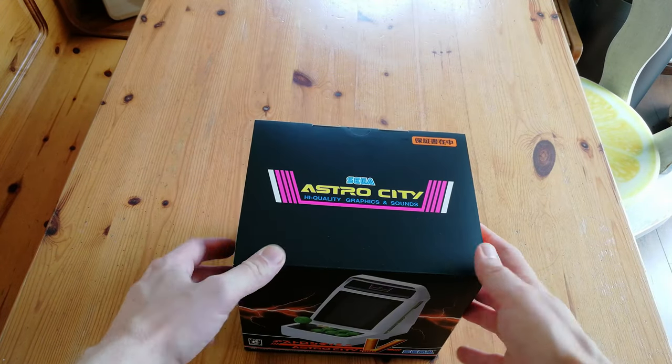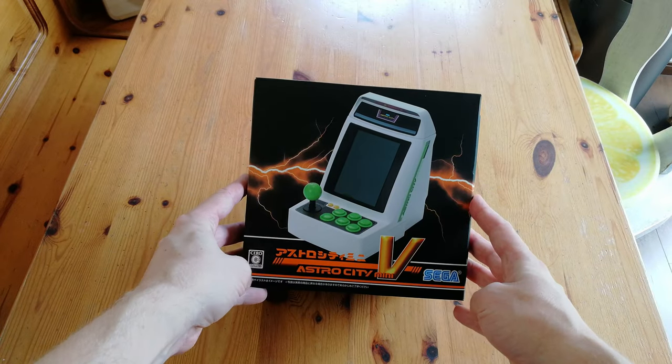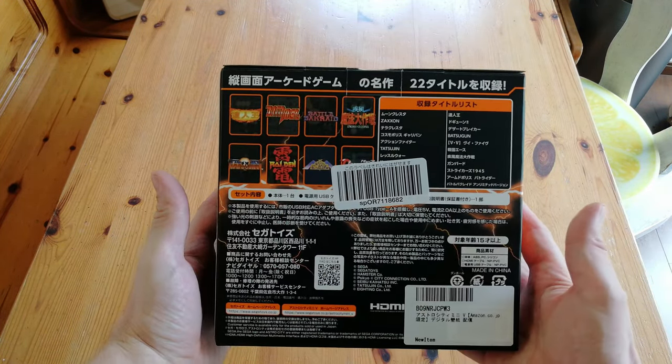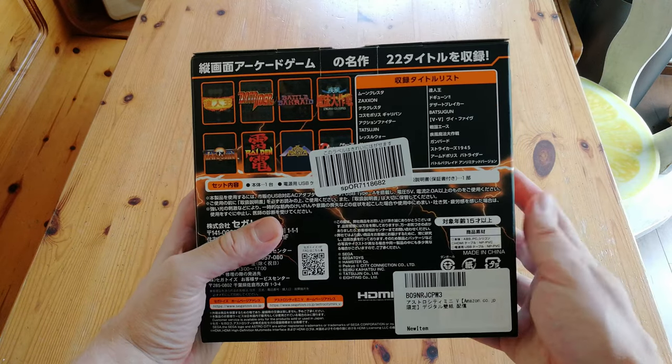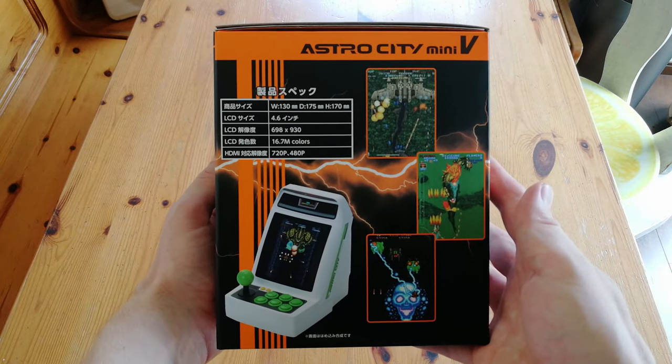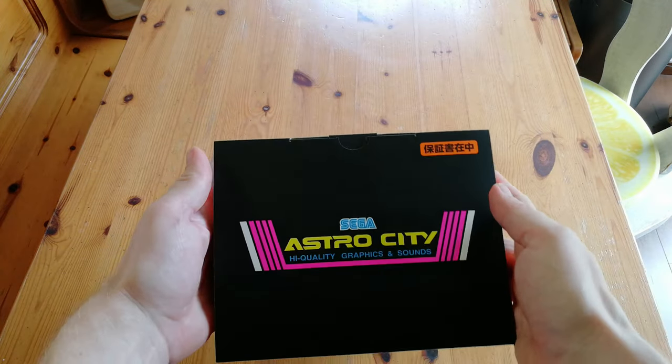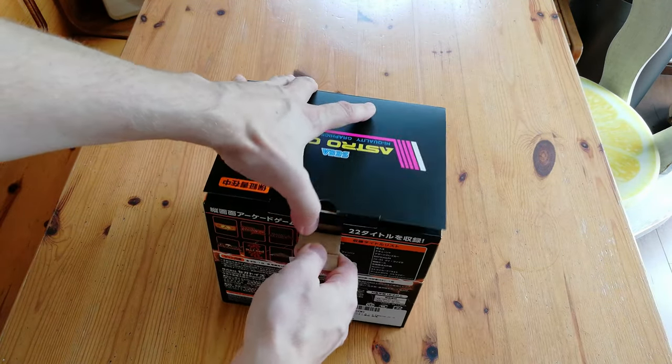We got this one through Amazon Japan, and it was pretty expensive. Let's have a quick look around the box. This one has six sides, as well as information about the games included. This box is surely giving us the V. So nothing underneath — let's open her up.